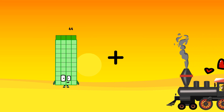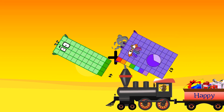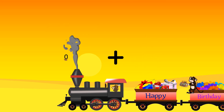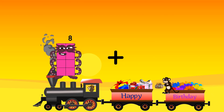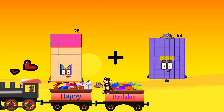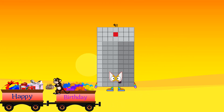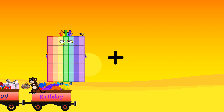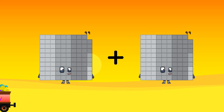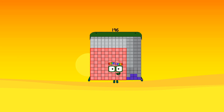44 plus 67 equals 111. 28 plus 63 equals 91. 22 plus 92 plus 97 equals 196.